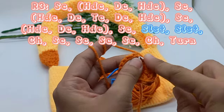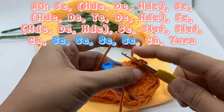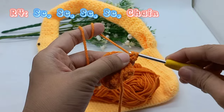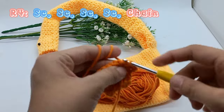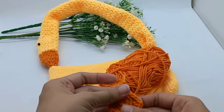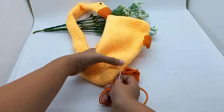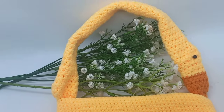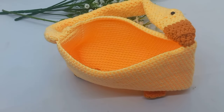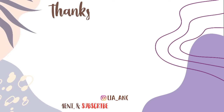Single crochet, 2 times slip stitch. Chain, 4 times single crochet. Chain and turn, 4 times single crochet then chain. Cut, leave a long tail and fasten off. Then sew at the bottom of the bag.